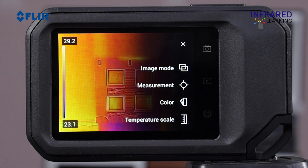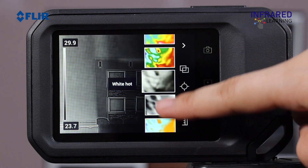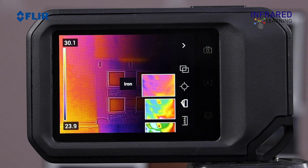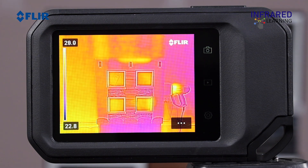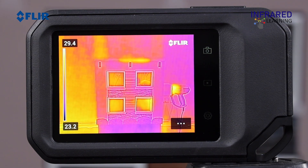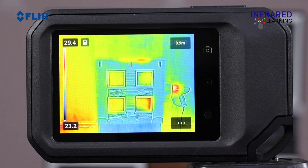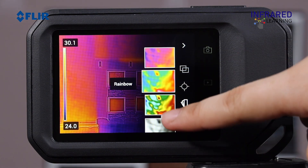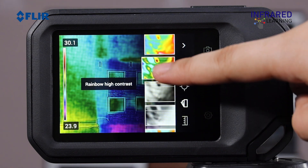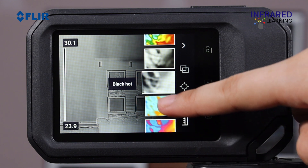You can also adjust the color palette — bring up the primary menu, then select the color palette icon. You'll have various choices. The Iron palette is one of the most commonly used, due to its great balance of thermal sensitivity and spatial resolution. A Rainbow palette is useful when you need to clearly distinguish differences among specific temperatures. Drag your finger up and down to toggle through the color palettes. Regardless of which palette you pick, it can always be changed later with the saved image, either in the camera or in the processing software.